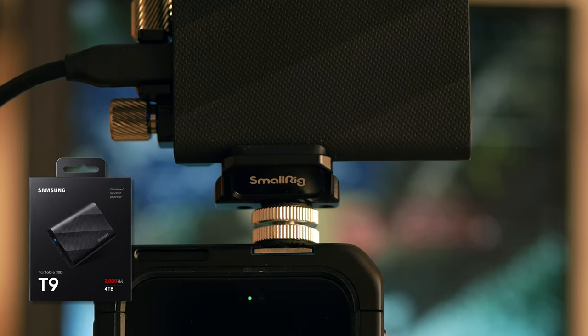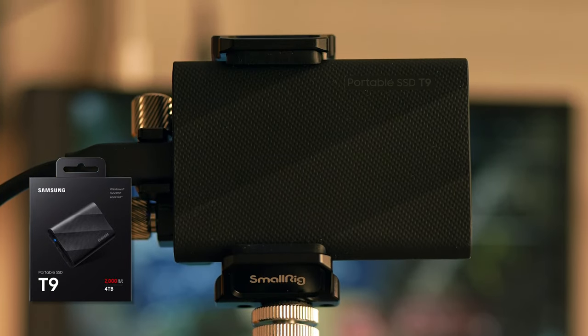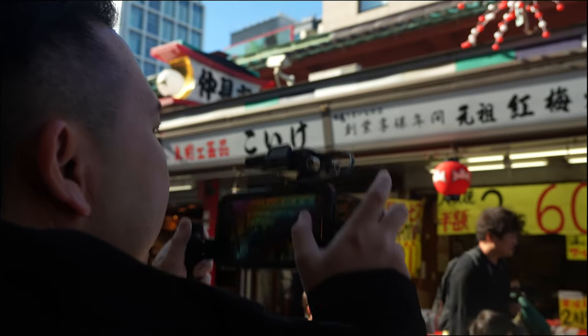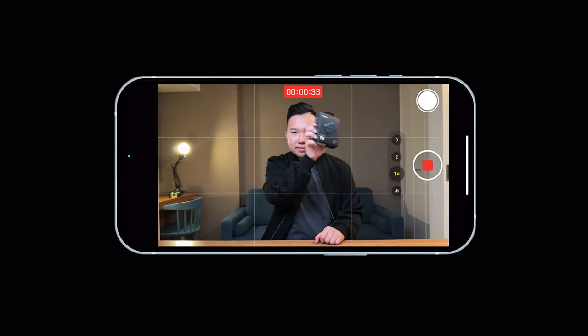This entire guide is made possible by our friends over at Samsung. Their latest T9 external SSD will be essential to help us capture professional looking videos with the iPhone.